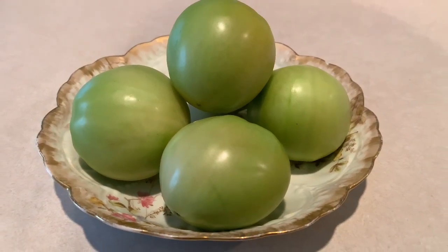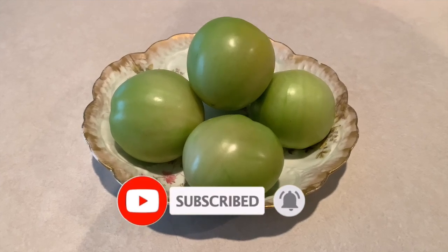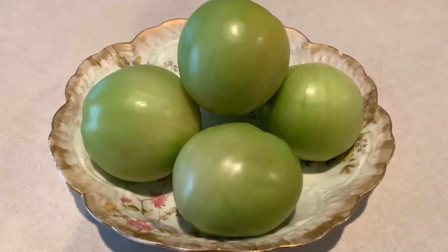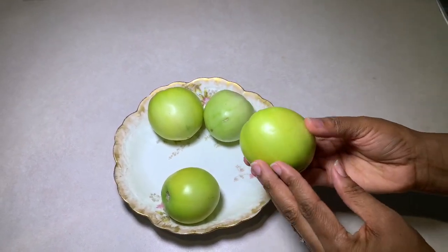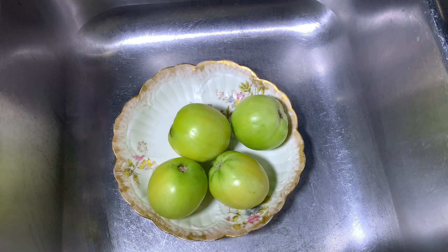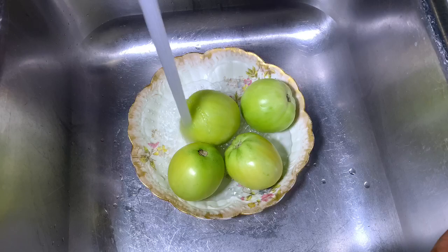If you haven't done so already, please go ahead and subscribe to our channel and be sure to hit that notification bell so you'll always be notified whenever we upload a new video. If fried green tomatoes have tickled your palate, keep watching. First, we're going to start off with four very firm green tomatoes. You want to make sure they're firm because the firmer they are, the less water content they'll have. We're going to move over to the sink and wash these tomatoes as good as possible.